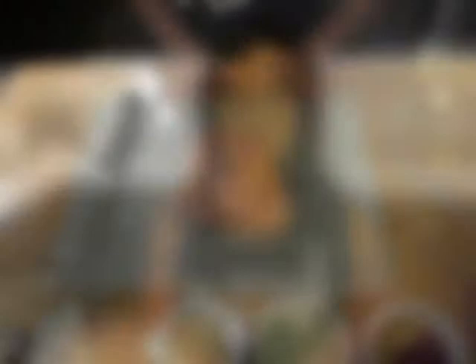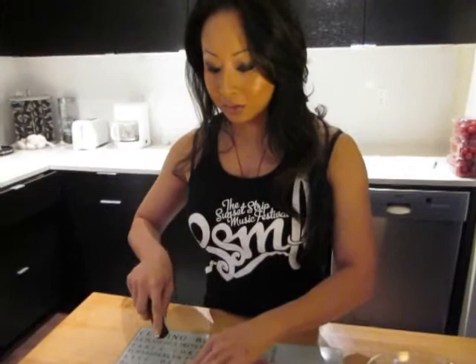I have here three chicken breasts. What I'm going to do now is cut the chicken breast into strips. That way it cooks evenly so you don't have to worry about some raw parts of the chicken.